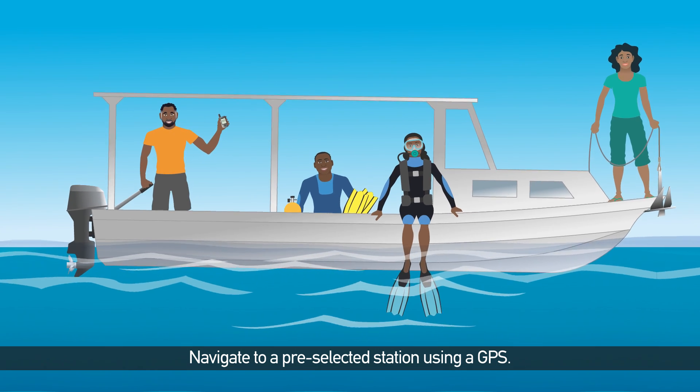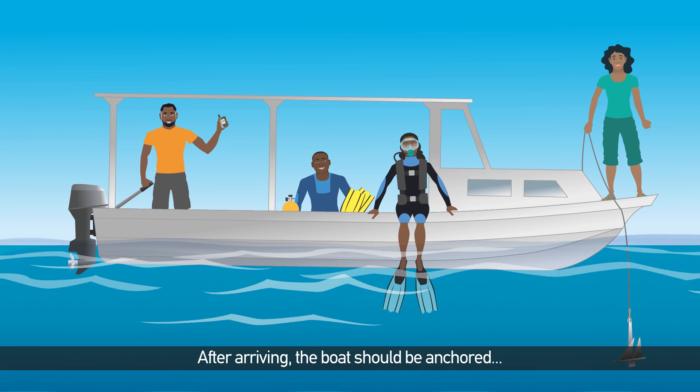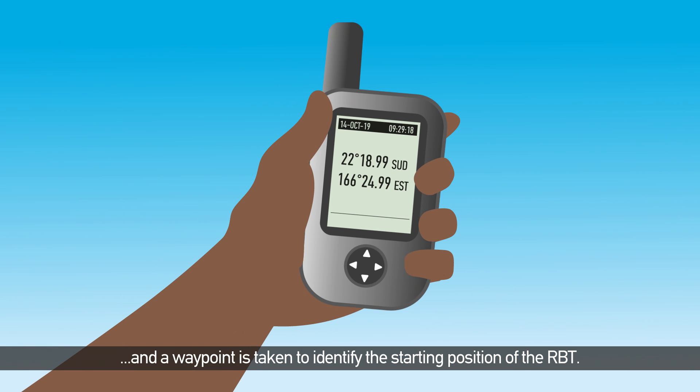Navigate to a pre-selected station using a GPS. After arriving, the boat should be anchored and a waypoint is taken to identify the starting position of the RBT.